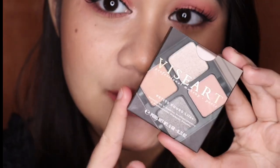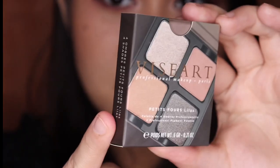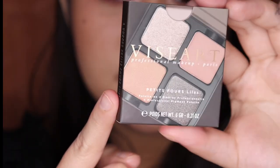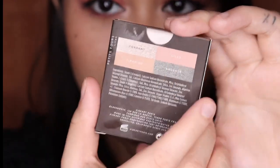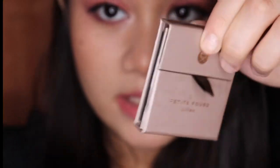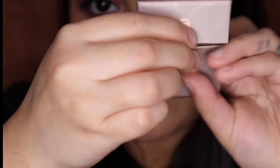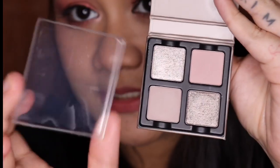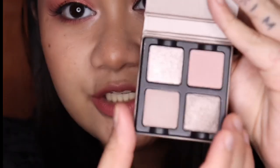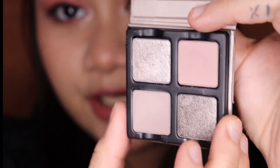Now let's move on to the Petite Force Lilas. This is what the packaging looks like. It's made in the USA and has a suggested shelf life of 36 months. You have the shades written at the back. Now let's open the packaging — it also has a plastic covering the shades, and these are the gorgeous shades.